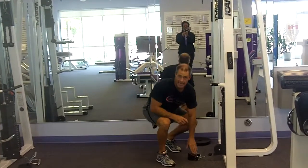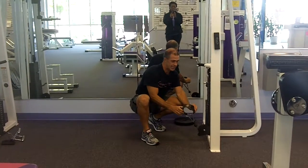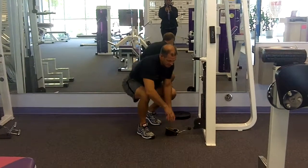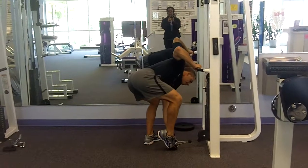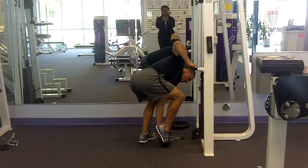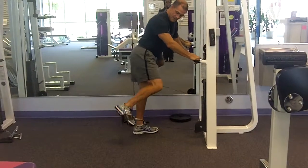I'm going to do a glute kick or a back kick using the cable machine. I'm just going to put my cable cuff like this and step my foot in there — my big foot — and hook it around my foot like so.